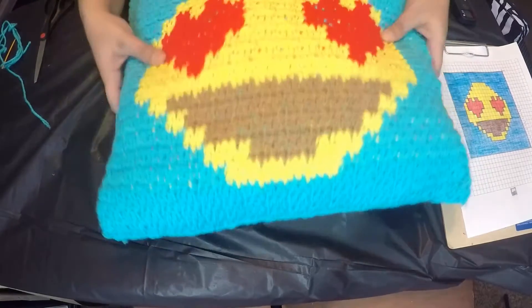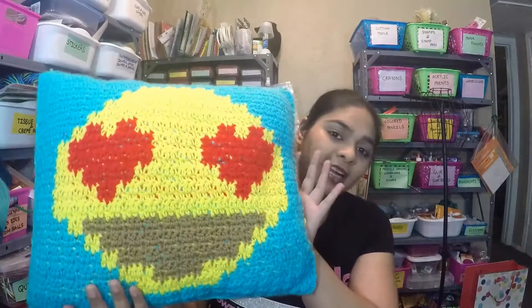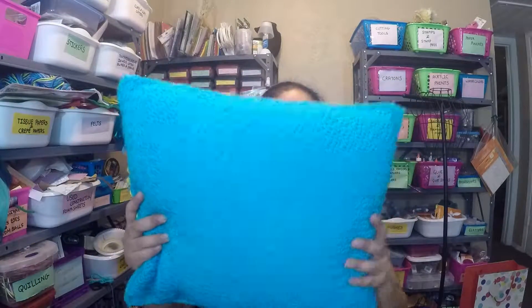Our pillow is done! Here is the completed tutorial — the pillow looks like this from the front and the back. I hope you enjoyed this tutorial. I have been doing this stitch for about four years and have made a couple of other projects — I'll have pictures and blog links in the description below. If you liked this tutorial, please give me a thumbs up, share it with friends and family, and subscribe to my channel for more fun and crafty DIY tutorials. Thank you so much for watching — have a good day, bye bye!